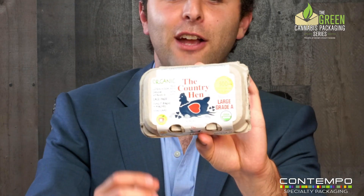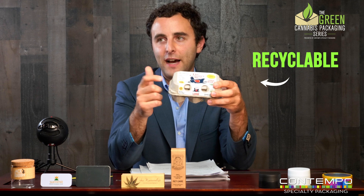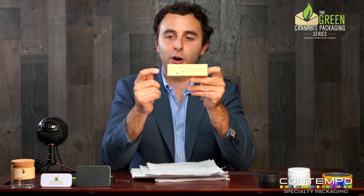Next we have an egg crate — this is recyclable and it's made from recycled fibers as well. Then this is a kraft board box for a tincture — also recyclable. Now, this is the vault box, a Contempo Specialty Packaging signature item. Whether it's sustainable or not, there are ways to make it recyclable or not. If you talk to us and say you want a recyclable version of the vault box, there are certain embellishments and finishes we would or wouldn't use. The vault box can certainly be made recyclable.